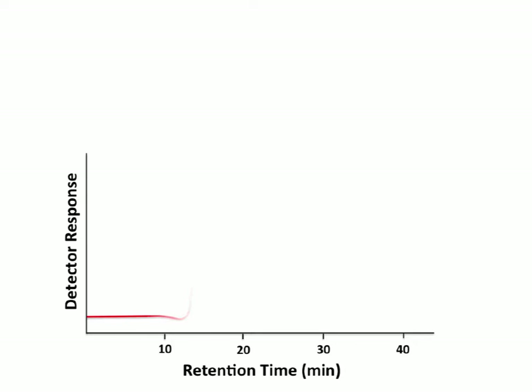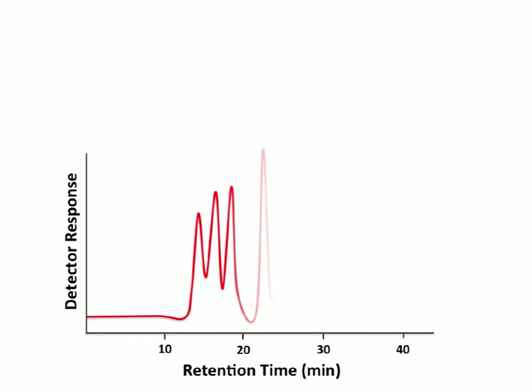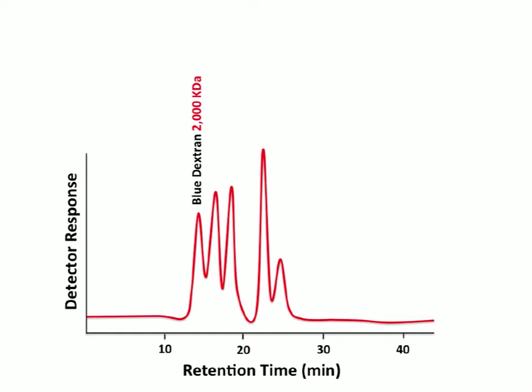Each protein comes out, is detected, and generates a peak. We can also load each protein individually so we know exactly the retention time for each one, allowing us to identify each peak. The first peak here is blue dextran — 2,000 kilodaltons — a very large molecule that cannot penetrate any of the pores in this column. So blue dextran flushes through in between the beads and never spends any time inside them.